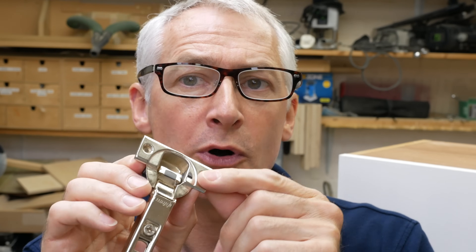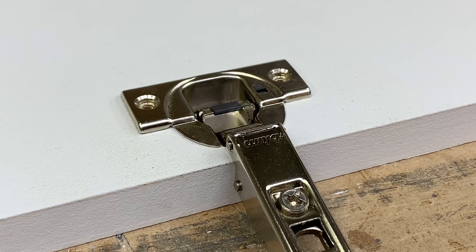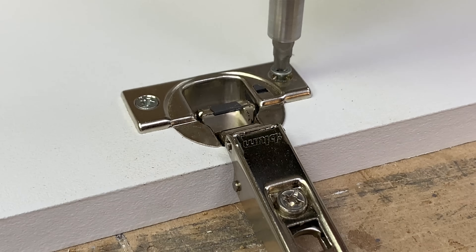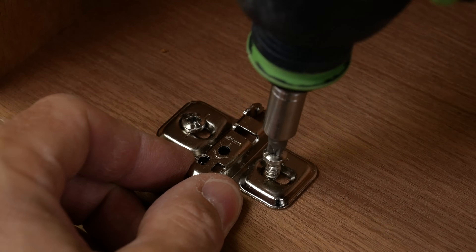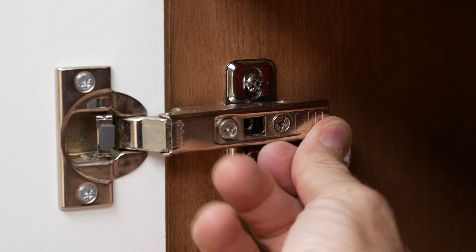Concealed hinges come in two sizes: 26mm and the much more common 35mm. They also come in two parts: the hinge itself and the hinge mounting plate. The hinge comprises the hinge body, boss, and arm. The hinge body fits into a hole 35mm wide and 13mm deep, drilled with its centre 22.5mm from the edge, secured with two screws through the boss 32mm apart. The mounting plate is fixed 37mm from the carcass edge, and the hinge arm clips onto it.